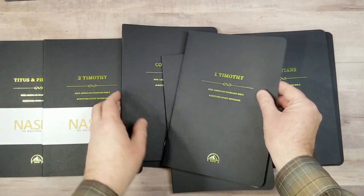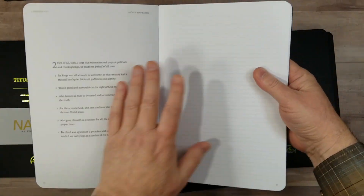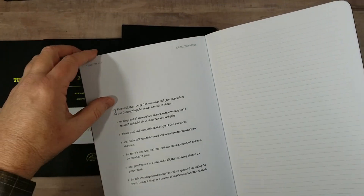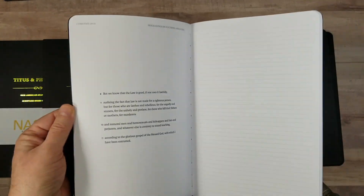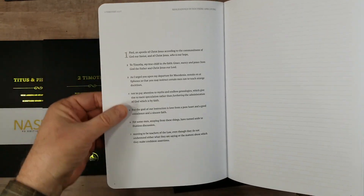Like most, they do have a page of Bible text on one side and lined pages on the other. So let's just take a look at what's different about this one. This is the 1995 NASB, and it is verse by verse.